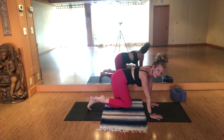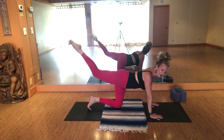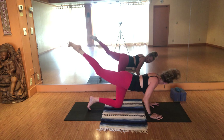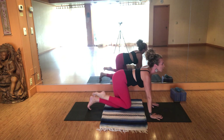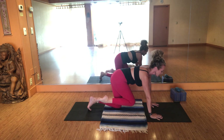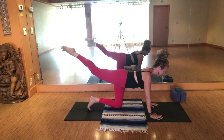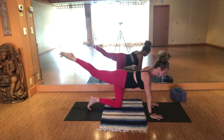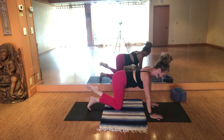Two more times — you decide what you want to do with your arms. Inhale, lift. Exhale, bend. Inhale, pause. Exhale, push up — forehead and knee connect. One more time. Inhale, lift. Exhale, bend. Inhale, pause. Exhale, push up — forehead and knee connect.